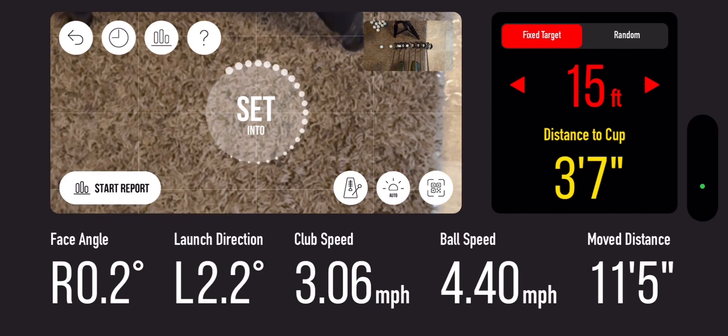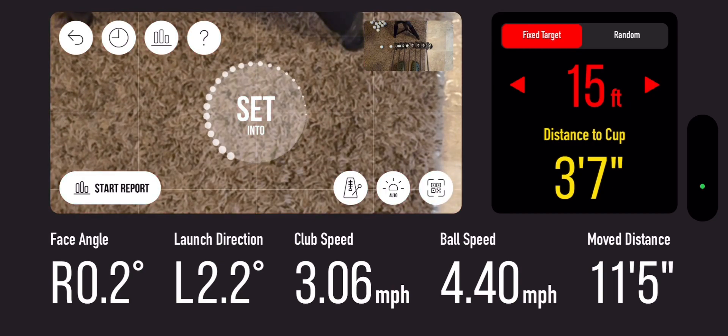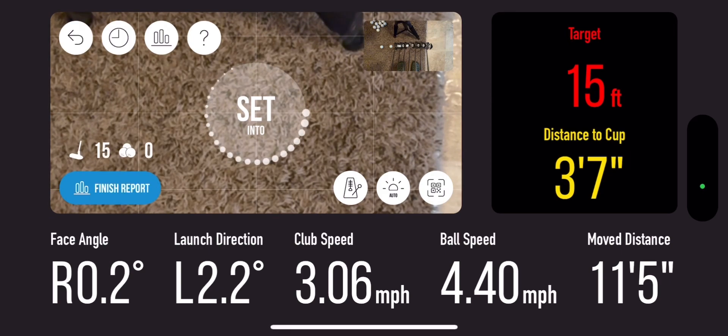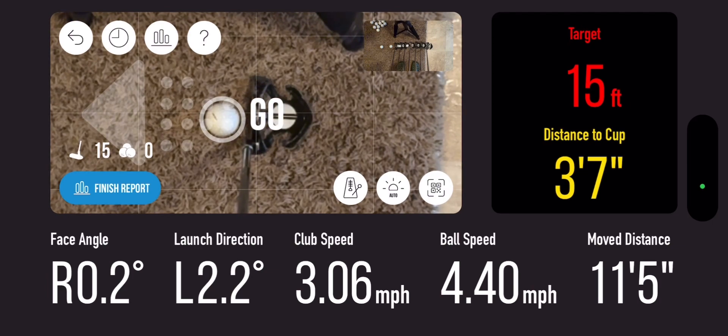The cool thing is in the bottom left corner of the screen you can see where it says 'start report.' We're gonna hit that and we're gonna hit five — 15 foot, we're gonna hit five golf balls at 15 foot and we're gonna see what the report says at the end. Here we go.